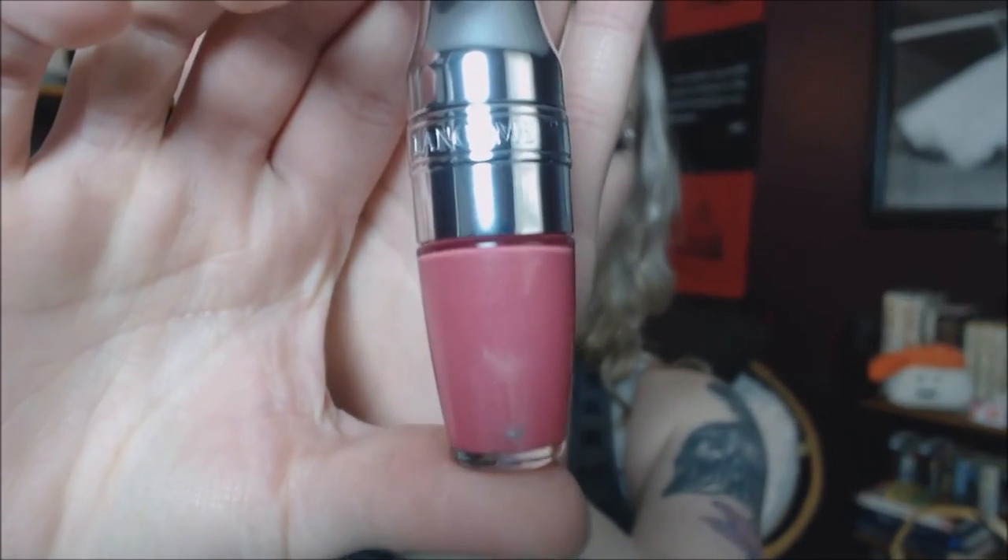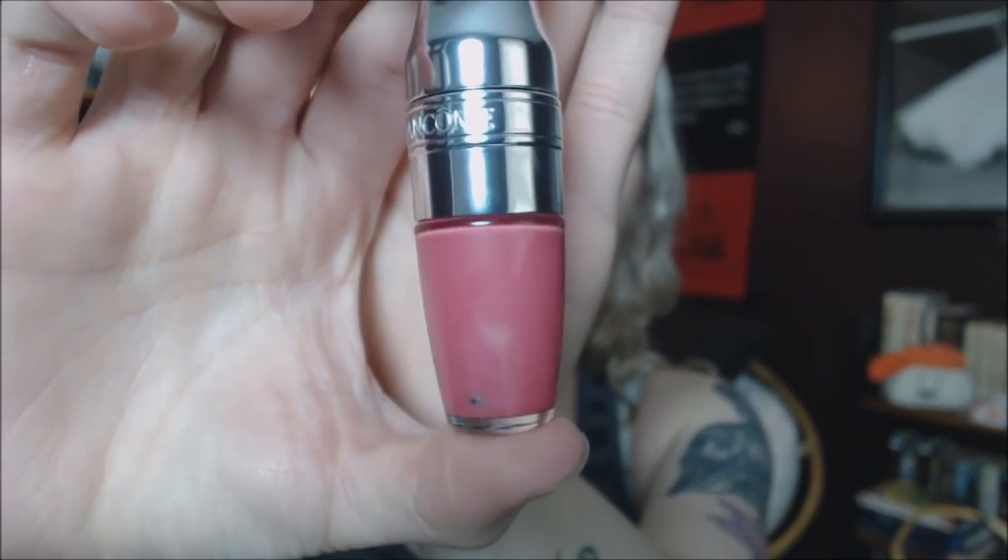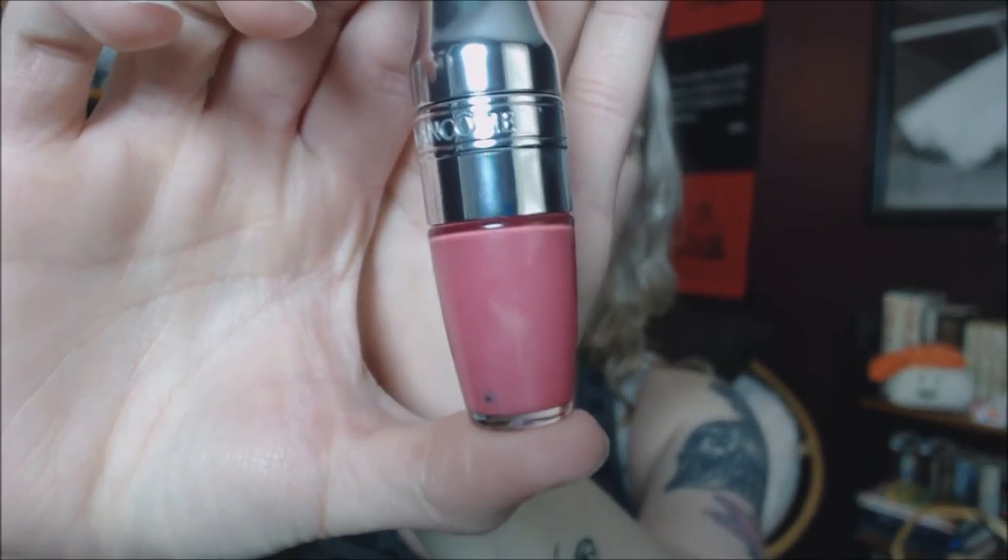I'm going to go over some of the colors I have and swatch them on my arm — no particular order. The first one is Melly Melon. It's just a nice berry pink color. These are just supposed to be a nice hint of color, so don't let the fact that it looks really opaque in the packaging deter you. They're really buildable, but it's just supposed to be a nice flush of color and really focus on glossy, juicy lips.